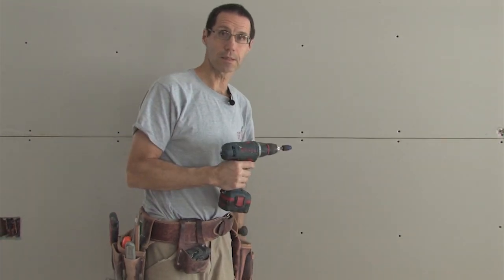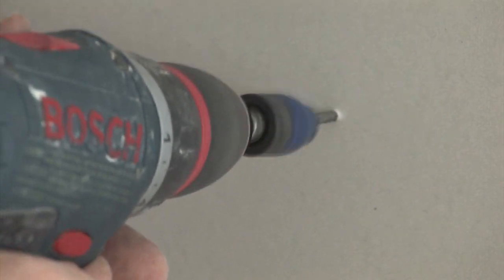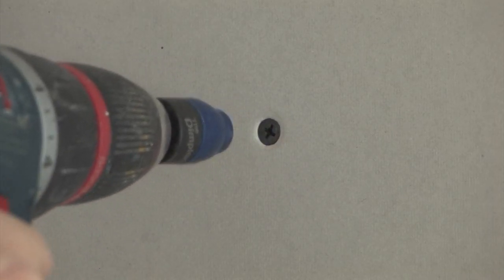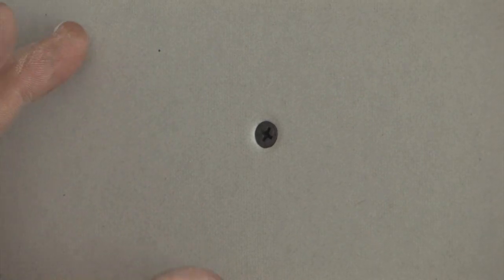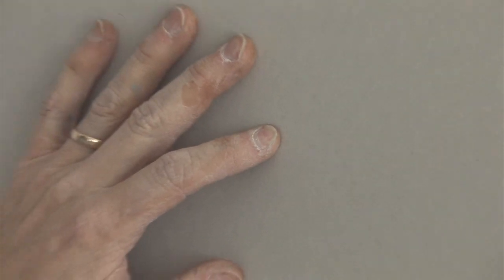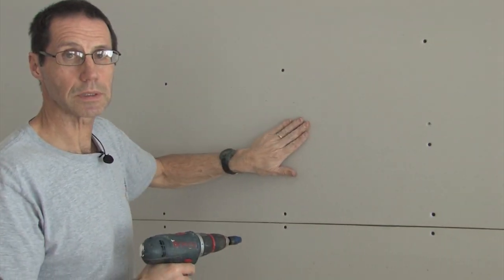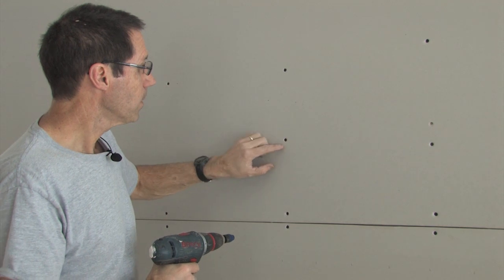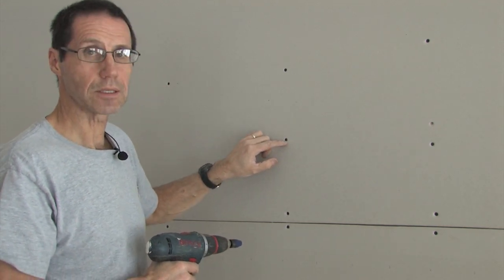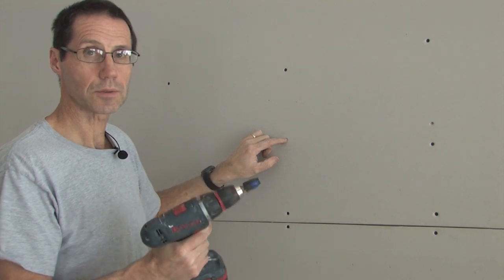I'm going to show you how easy it is to use. You simply place the screw right where you want it, push hard, and when it reaches the right depth it automatically releases and you've got a screw that is perfectly set. A perfectly set drywall screw is set just below the surface of the paper surface of the drywall, but not so deep that it has torn the paper — and the dimpler sets the screw perfectly.